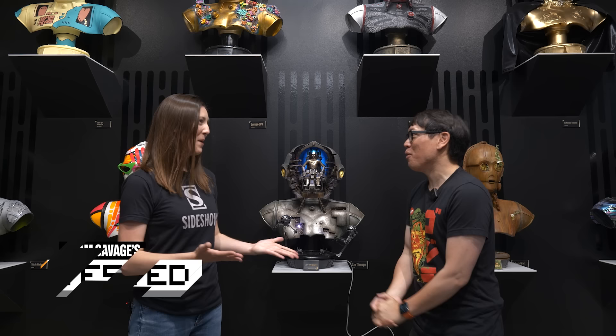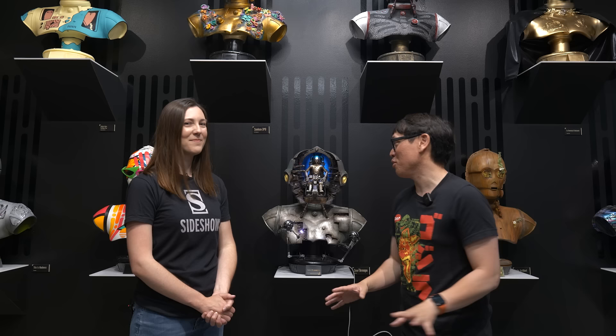Hey everybody, it's Norm from Tested, and I am again at the headquarters of Sideshow. Welcome back. Thank you so much, Amy. You guys have Sideshow Con going on this week, so I look forward every year to the new products that you and your partners are making being shown off, in addition to what we're talking about today — this incredible art exhibition. What's it about?